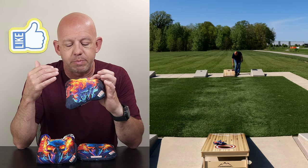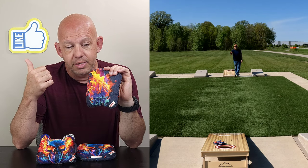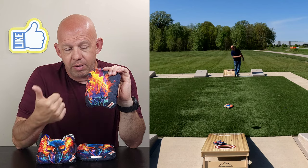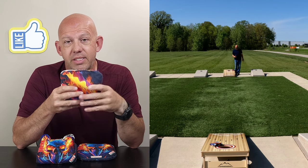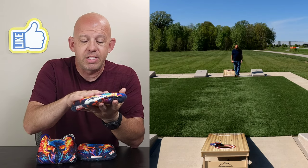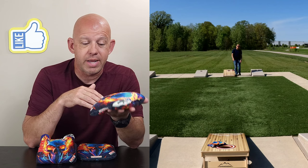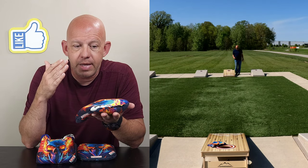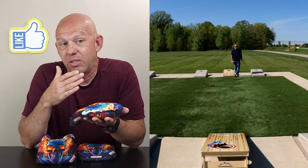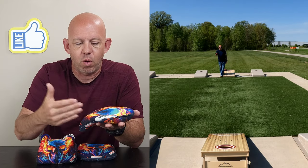The knocks or negatives on this bag: first, like a lot of materials, it doesn't move in humidity — you can't really play in humid conditions. Second, it has the tendency to want to kick on you. Third, it does tend to want to hang on the hole. And having a material that tends to hang, combined with that flat disc which also tends to hang — I found more bags were hanging in the hole than I would normally expect.